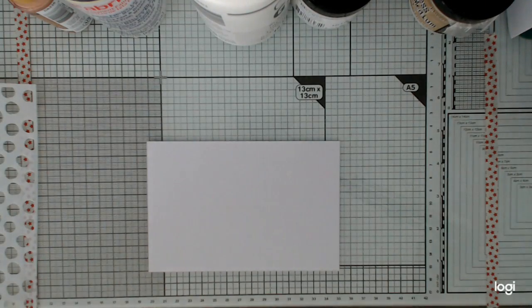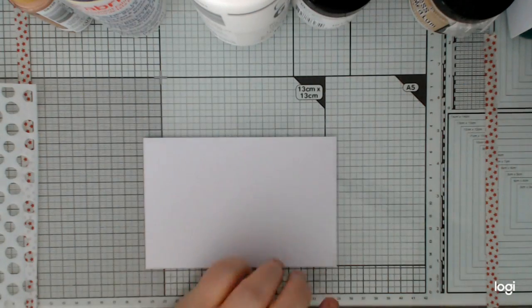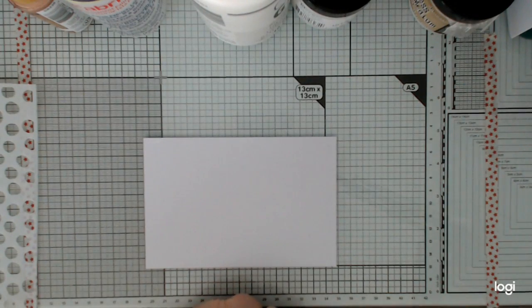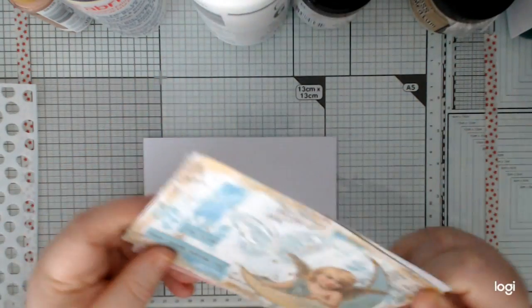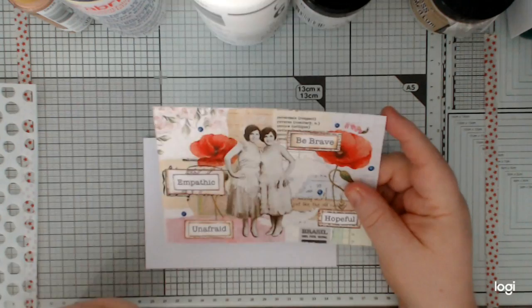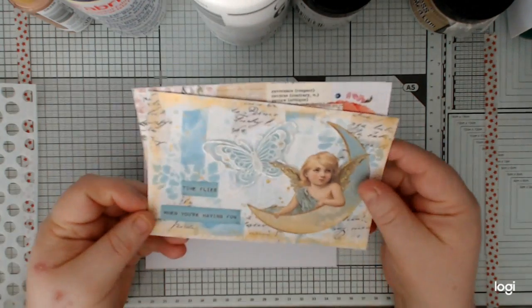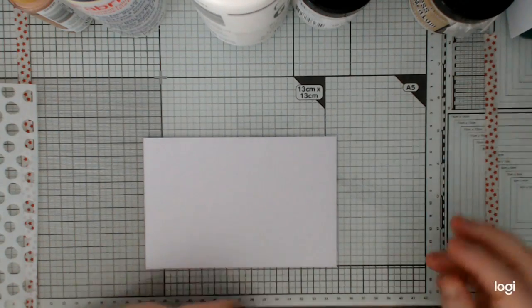Hi everyone, I'm coming on today to do our Altered Index Card Challenge for Creating with Scrimping Mummy. The first week we had People, the week after that we had Wings on Things, and this week we have Circles.